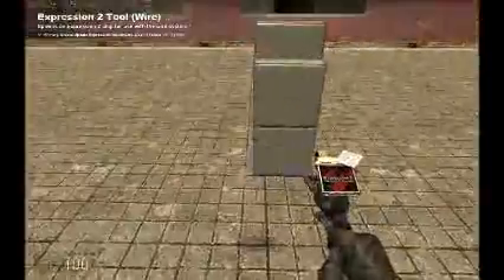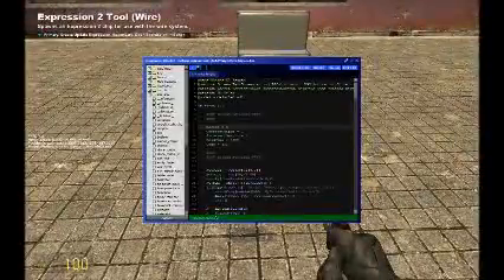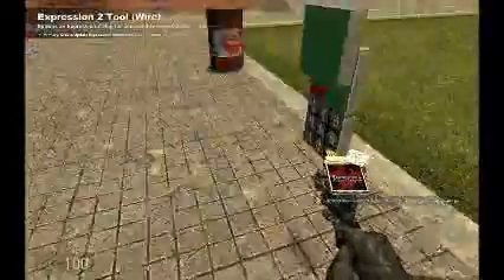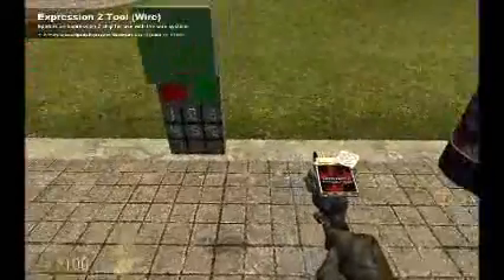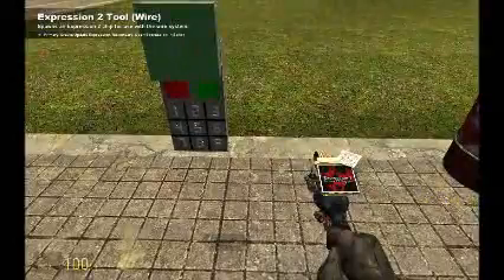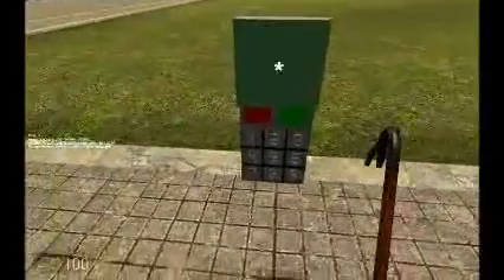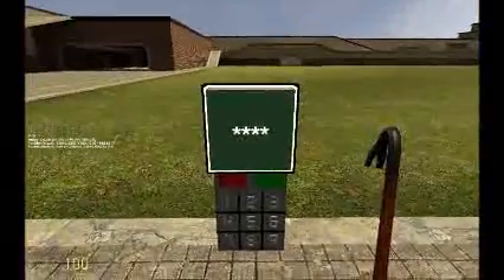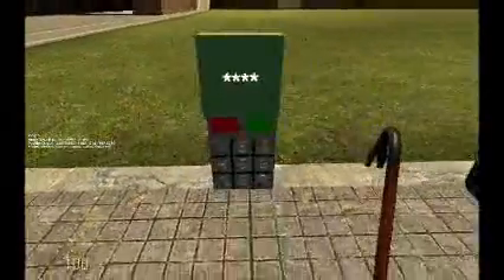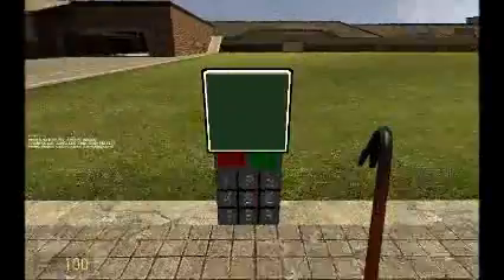And of course it makes a different sound. On top of that, you can set it into secret mode, and I'll change the code and replace the expression. It has to rebuild the keys, and once that's done, we can enter in our new code, which comes up as asterisks instead of the numbers, and it works.